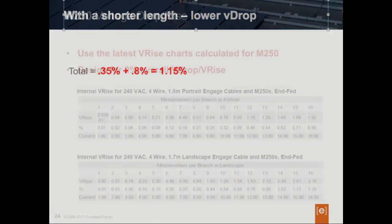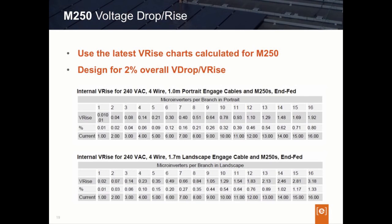Again, when designing circuits using M250 microinverters, you should use the new M250 voltage drop chart and not the M215 chart. Those were the three main design considerations when using the M250 in your projects.